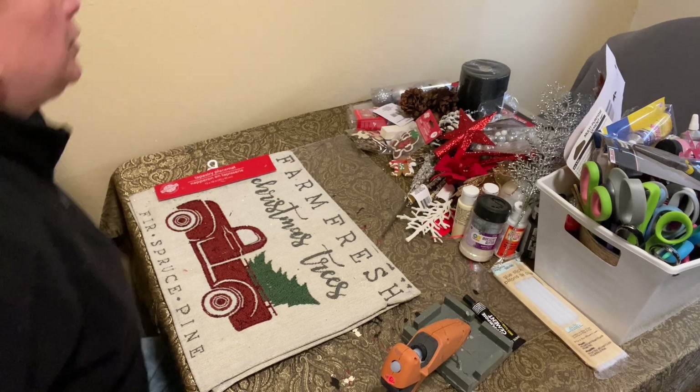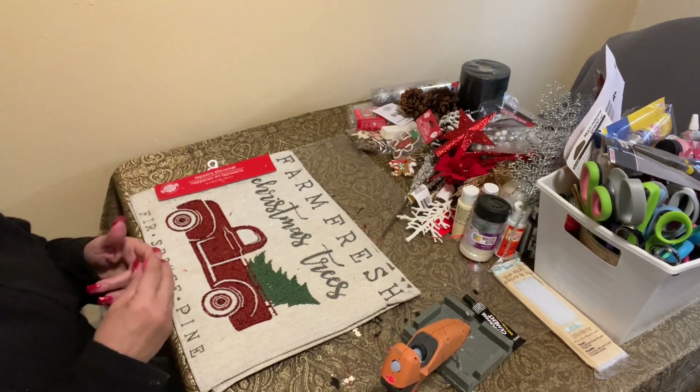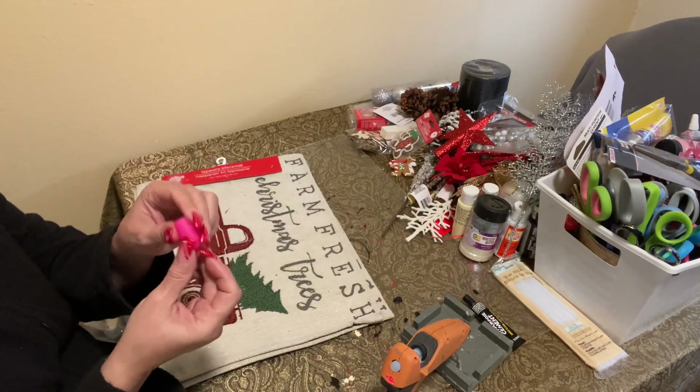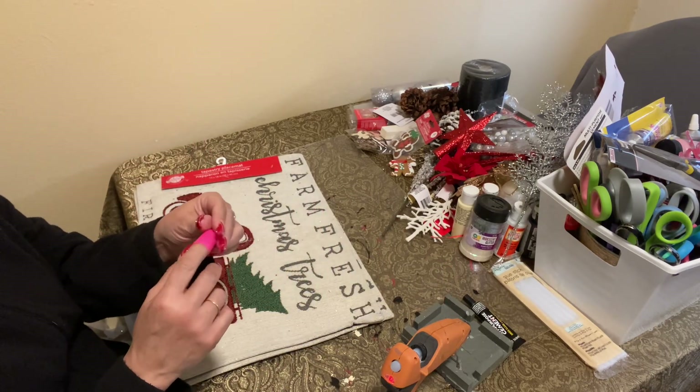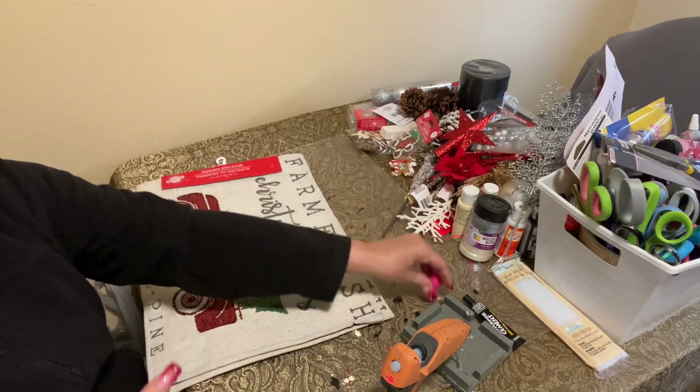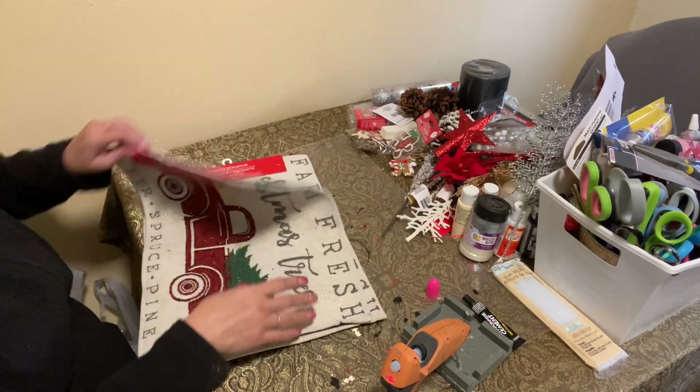Hi everyone, welcome to the Grace Life DIY Home Decor. I bought the finger protectors and it just doesn't seem like it wants to stay on. Let's just see — I'm going to get burned.